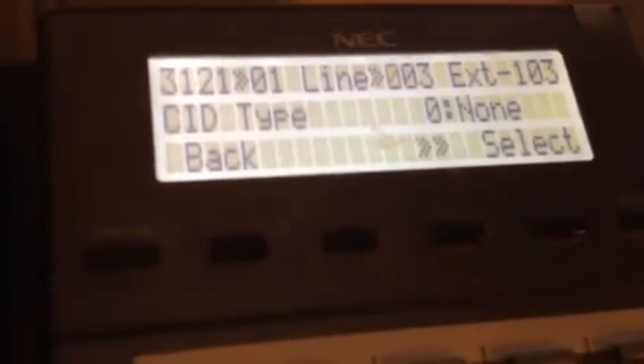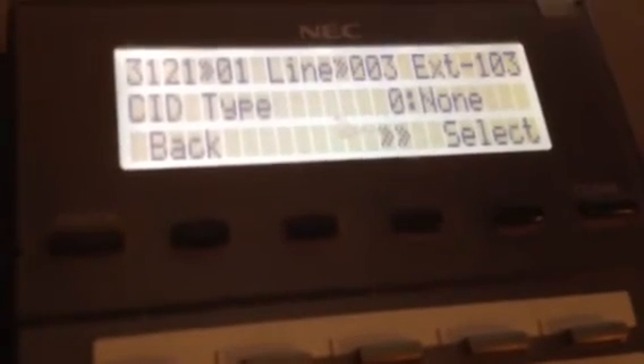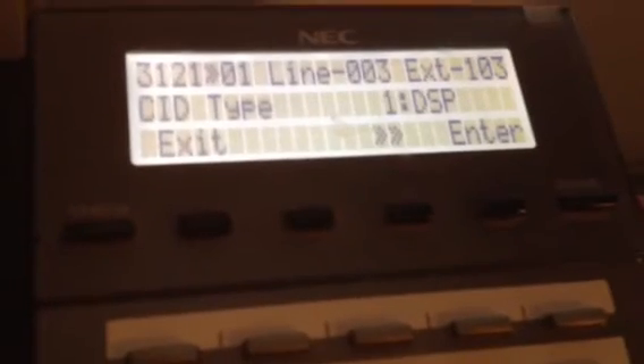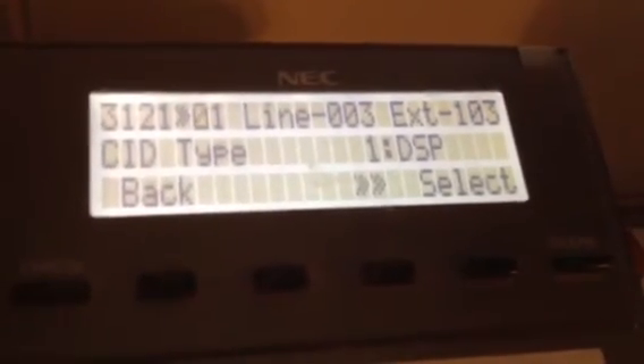Okay, and then you're going to press the hold button. See where it says 0 colon none? You're going to press the hold button until you get over this one time, and you're going to change that from a 0 to a 1 to make it say DSP. I think you can press enter at this point — this enter right here in the display. That didn't seem to help what I wanted, so instead we'll just press the hold button. When you press the hold button the display will change, and it's back here to 0, 0, to 0, 1 again.